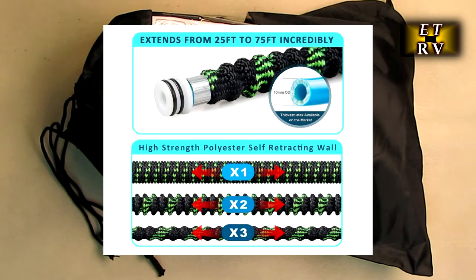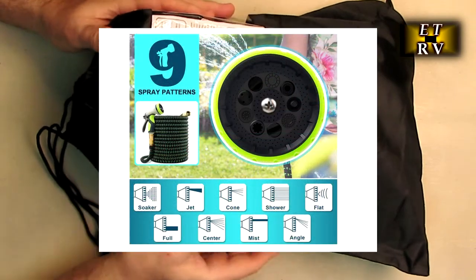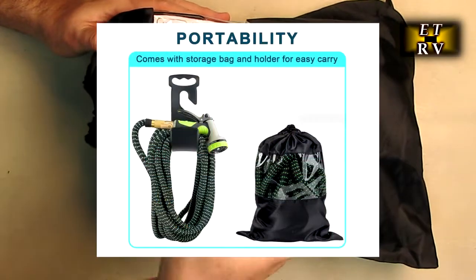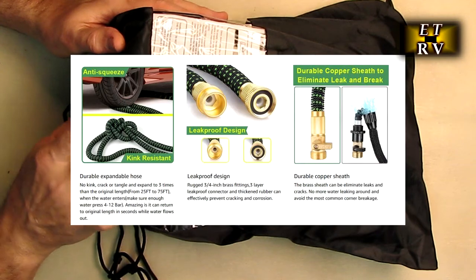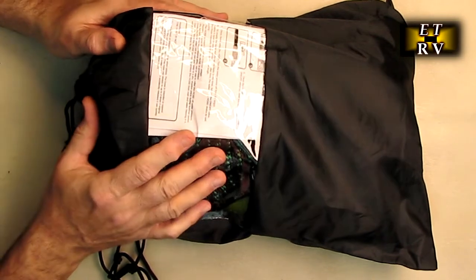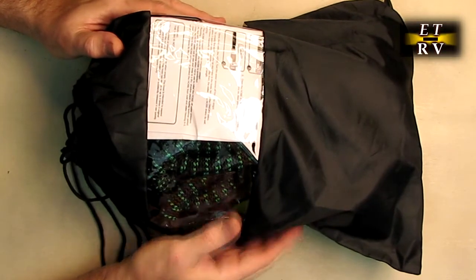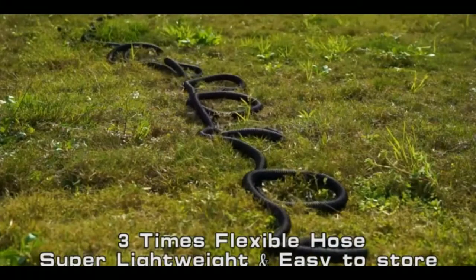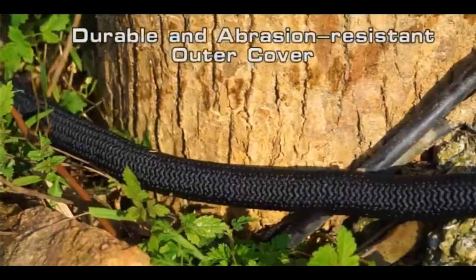This is a lightweight expanding hose that will expand up to 75 feet. It fits right on my studio table, which is pretty amazing for a 75-foot hose. It weighs only 3.6 pounds without water, and it's made with a 3750-denier polyester fabric on the outside.